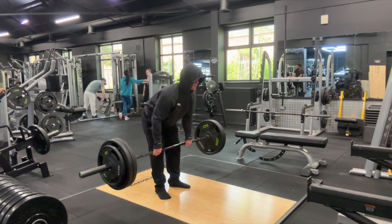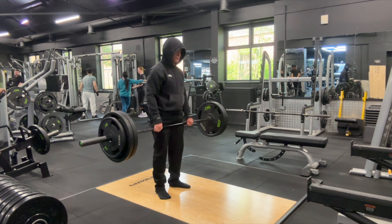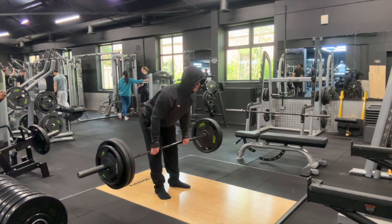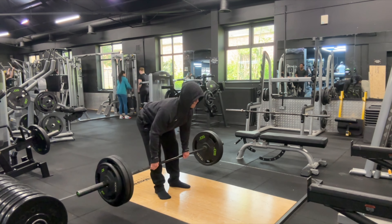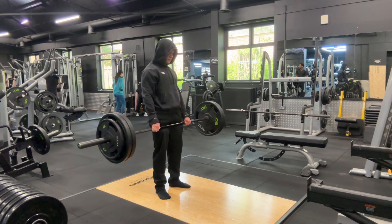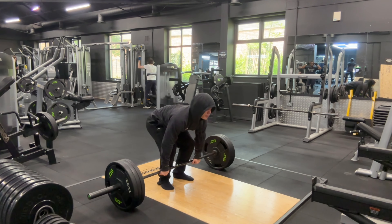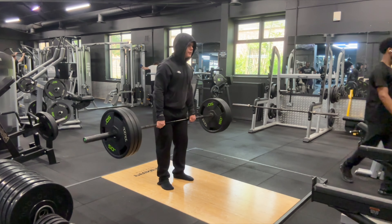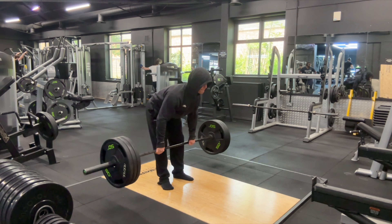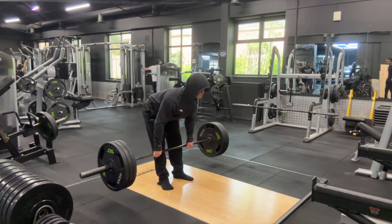Moving on to RDLs — just like deadlifts I'll start off with one plate a side and move up in intervals of 10 on each side. When you're doing an RDL you don't want the bar to go too far down to the point where it turns into a stiff-legged deadlift; you'd want to stop just past your knees. It's advisable to go around 50 to 70 percent of your deadlift weight on RDLs, but I tried to match it and it didn't feel too bad.